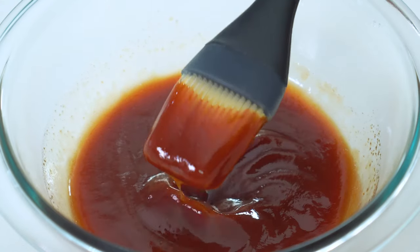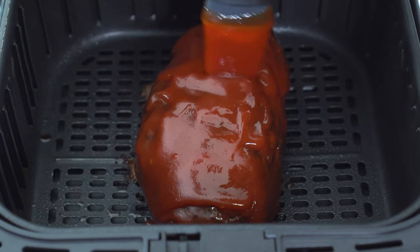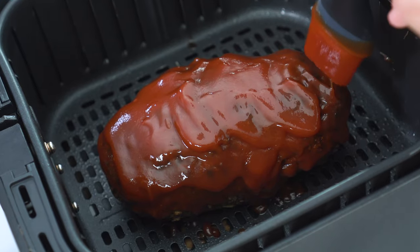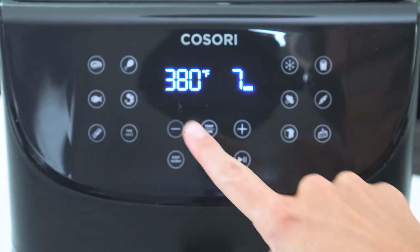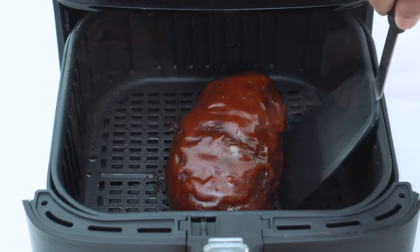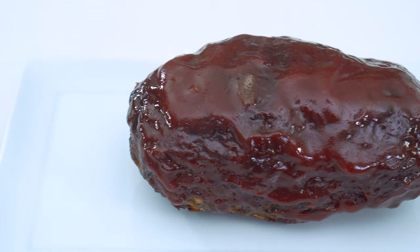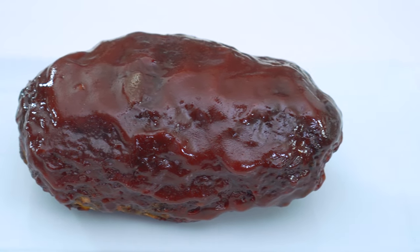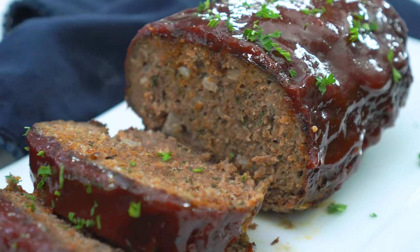Brush the glaze on the top and on all sides of the meatloaf. Return it to the air fryer for an additional five to seven minutes, or until the internal temperature reaches 165 degrees. Let the meatloaf rest for five to ten minutes before slicing into it, in order to lock in all of those delicious juices. Sprinkle fresh parsley on the top before serving for a pop of color and fresh flavor.